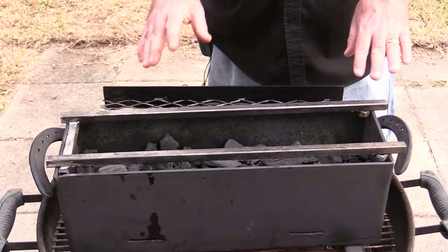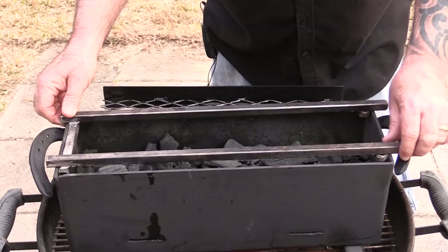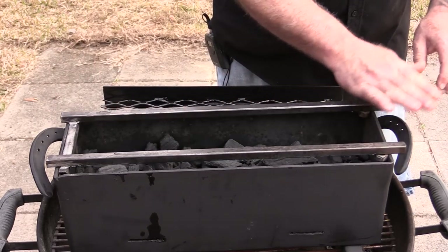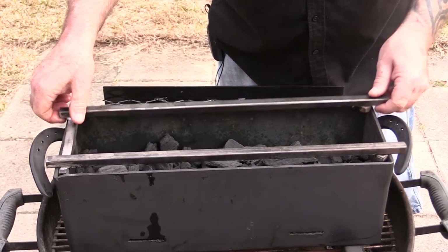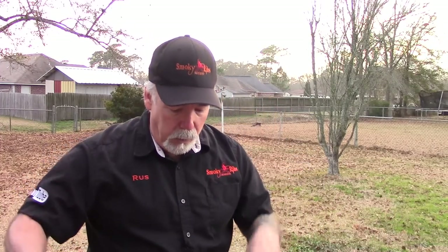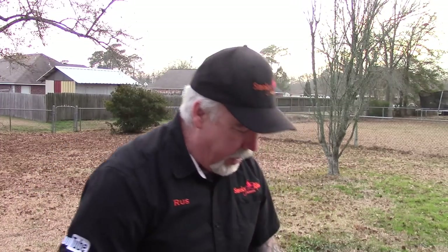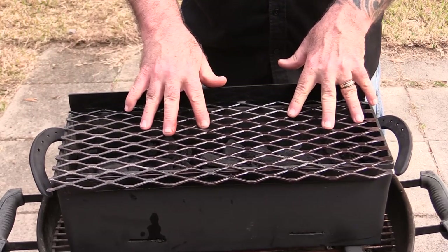You're going to be seeing some videos of that coming up real soon, but right now we're focusing on this fantastic little yakitori grill. This is where you would normally lay your skewers to cook your meat in a Japanese fashion. But what I'm doing today - he also included with this grill this custom fit, custom made grate system right here.